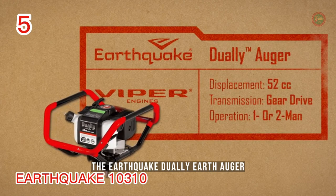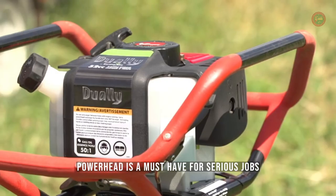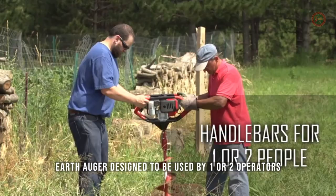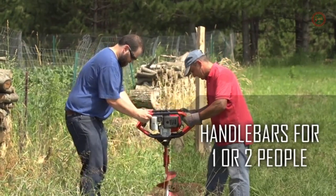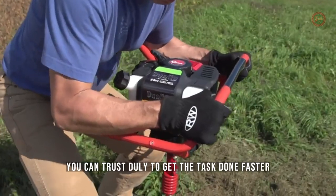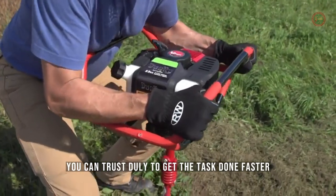The Earthquake Dually Earth Auger Powerhead is a must-have for serious jobs. It is the first earth auger designed to be used by one or two operators. Whether you're building a deck, putting up a fence, or planting a tree, you can trust Dually to get the task done faster.